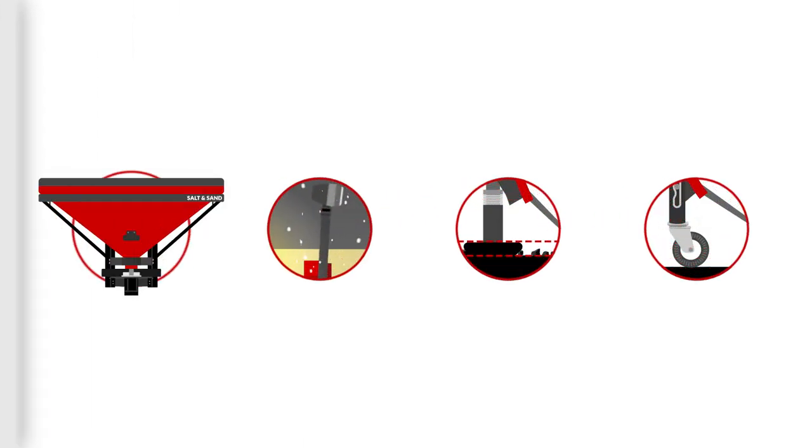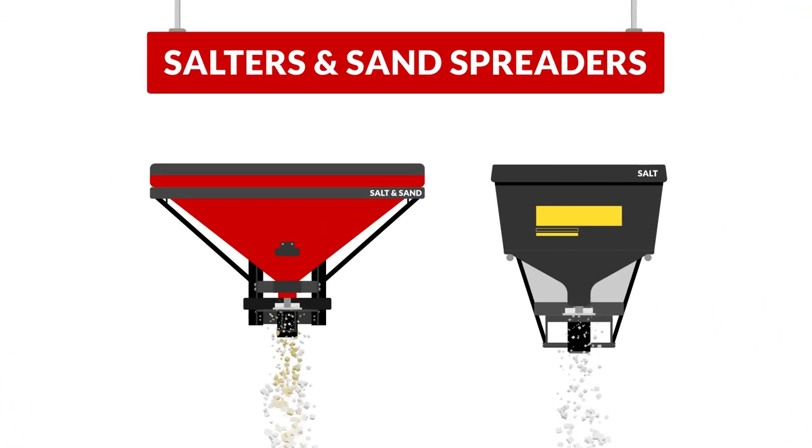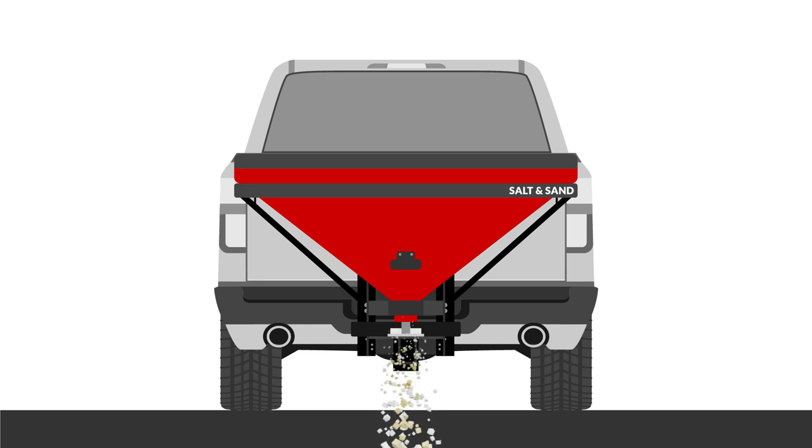Looking to make your plowing experience faster, safer, and more productive? Consider some of these helpful accessories. Tailgate salters help break up ice and stuck-on snow. Sand spreaders provide traction in places that are too cold for salt. You'll need at least a light-duty truck to handle the extra weight of these add-ons.